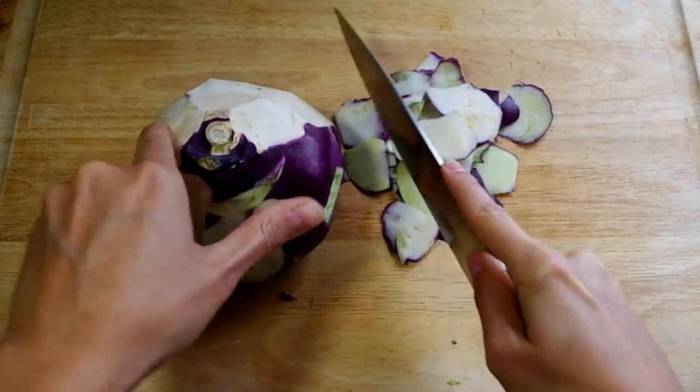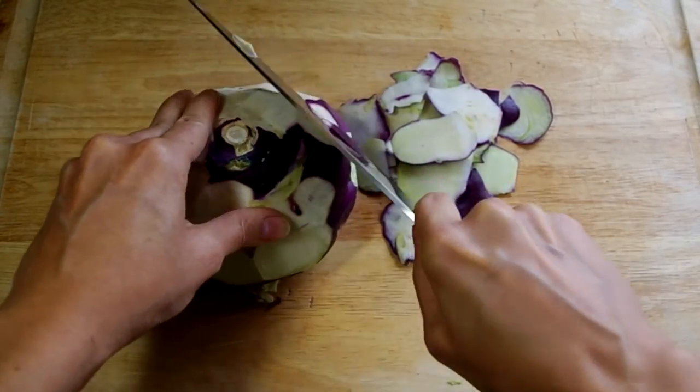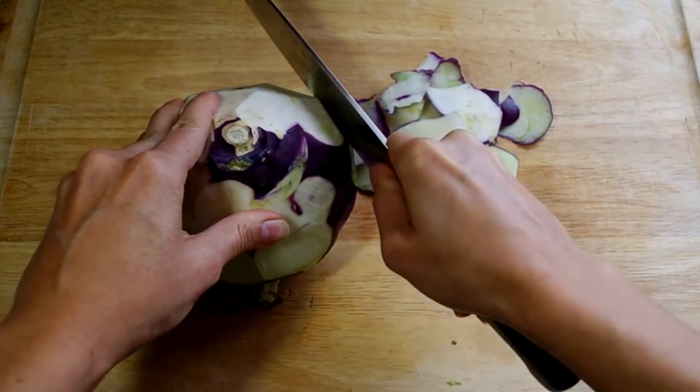We first have to remove the outside layer, which is too thick for a vegetable peeler. It's best to carefully cut it off.